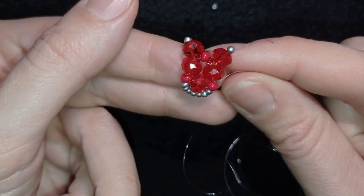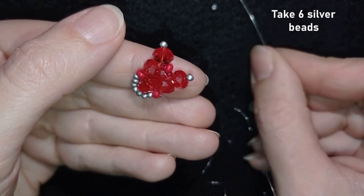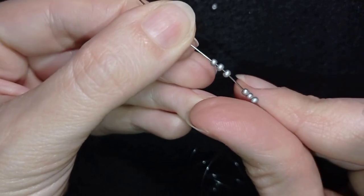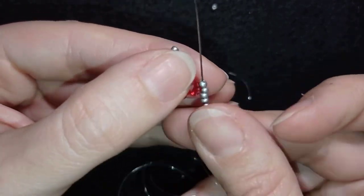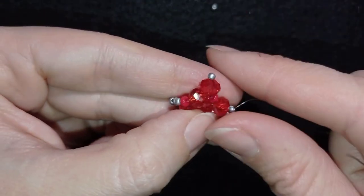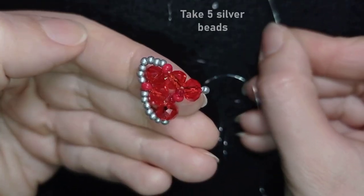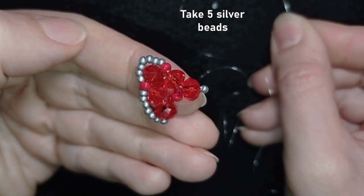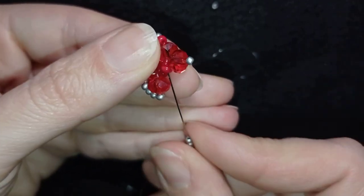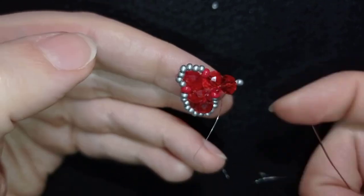Then I want to take six silver beads, and I'm going through this one that is sticking out. Here is what I have. Now I need to take five silvers — I have five this time — and I'm going through this middle bead here.